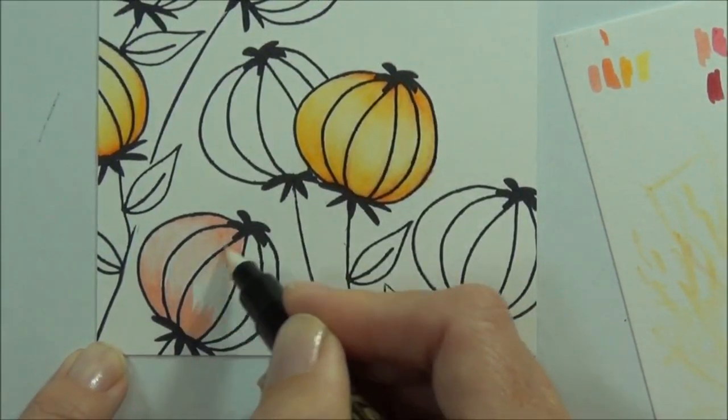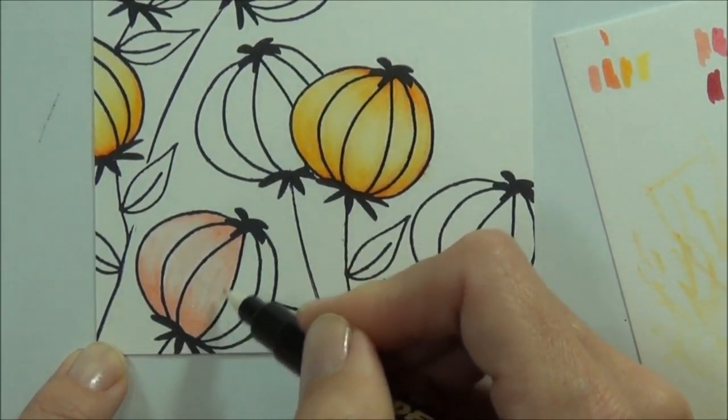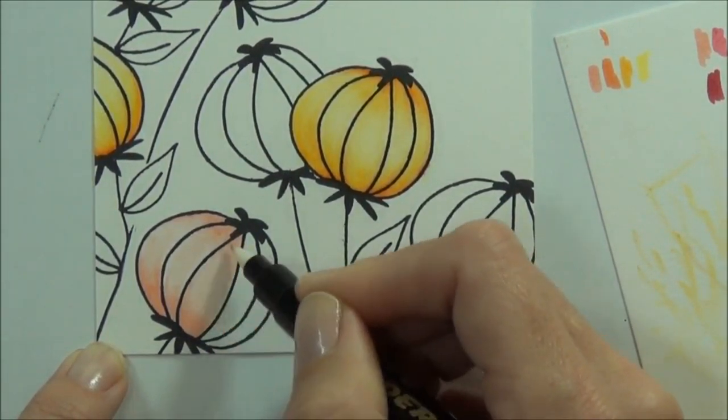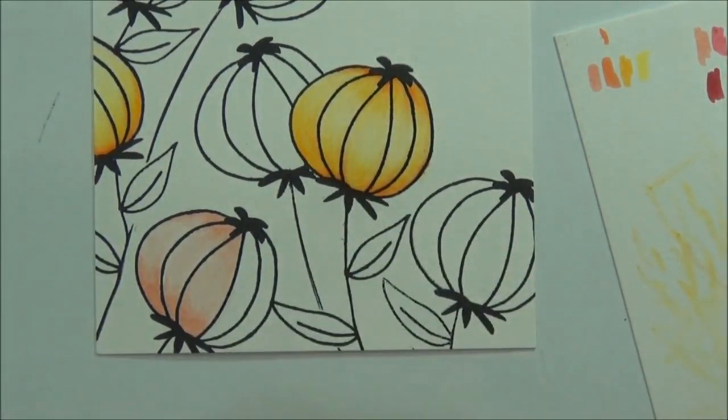So I'm working on my next color — I've got a few colors and I'm just going to keep on coloring and then I'll be right back.